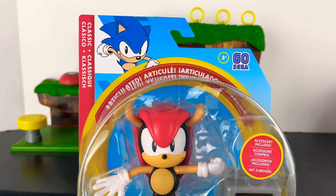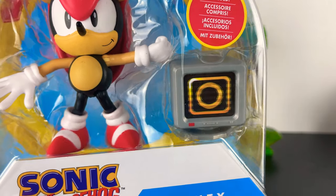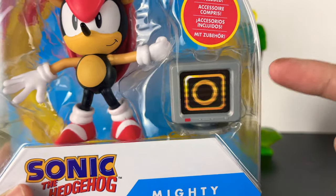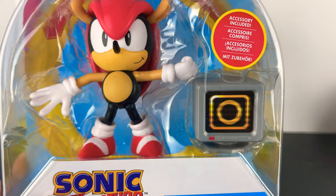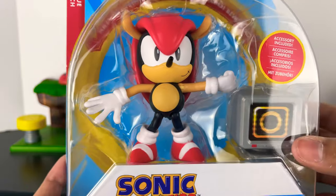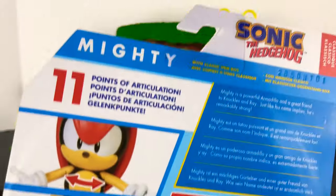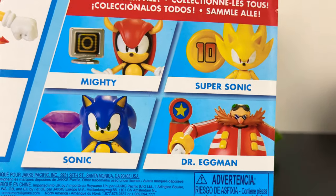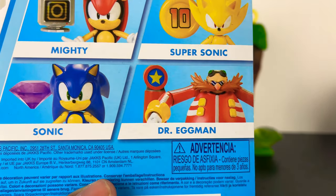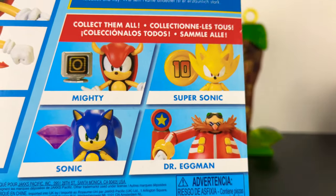I didn't get another Mighty to open, so this is going to stay in the box. But I really love this accessory. Hopefully I can get another one of Mighty so I can open it and put this monitor of the rings on the playset — that's the video game monitor I remember Sonic breaking open for rings. This is basically Sonic as an armadillo. It's really cool that it comes with its own packaging. The next wave shows Mighty, Super Sonic, and another Sonic with a purple Chaos Emerald. Eggman is the same but comes with a little accessory, so it's only worth getting him again for that. I am still looking for a Super Sonic, but I'm not planning on picking up every figure — just the ones I love the most.